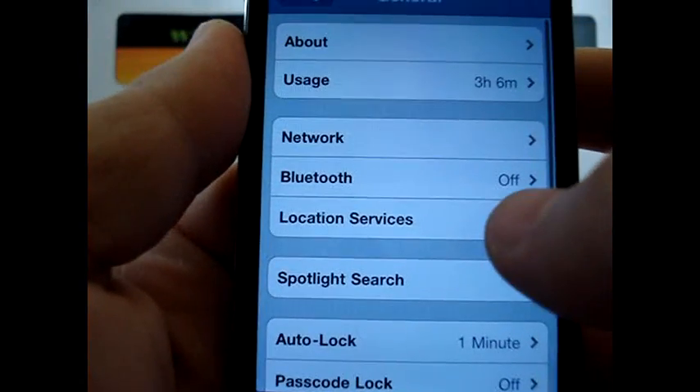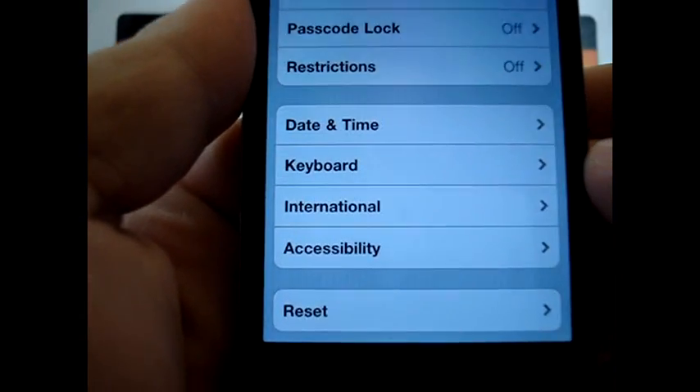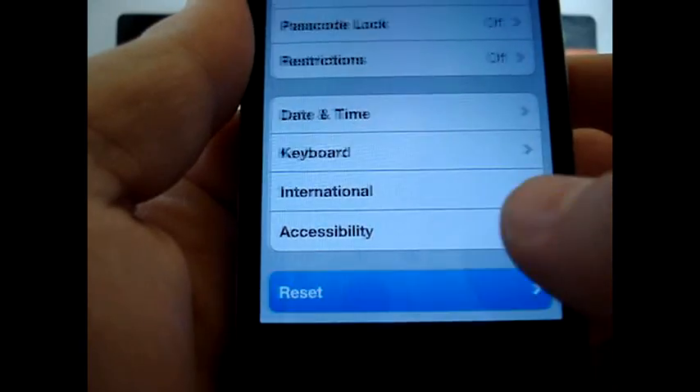you're just going to scroll down to where it says general settings. There we go, that's a little more clear. Now down at the bottom of your general settings, you'll see an option for reset. Let's go ahead and click on that.